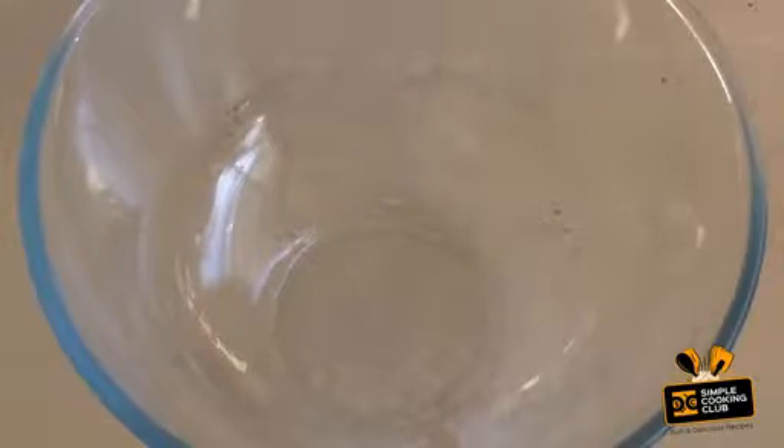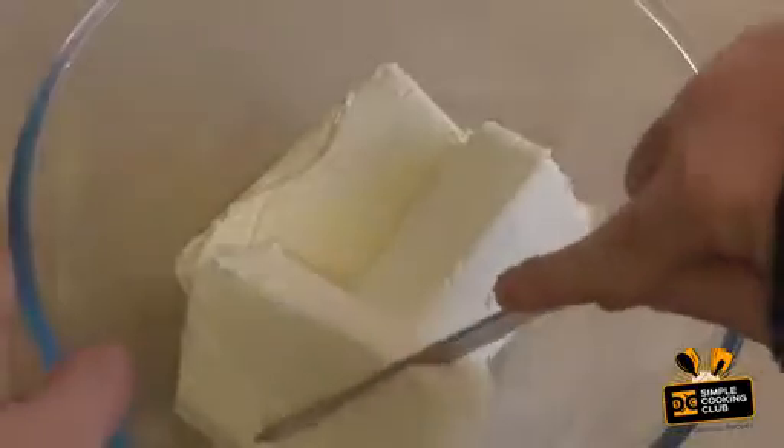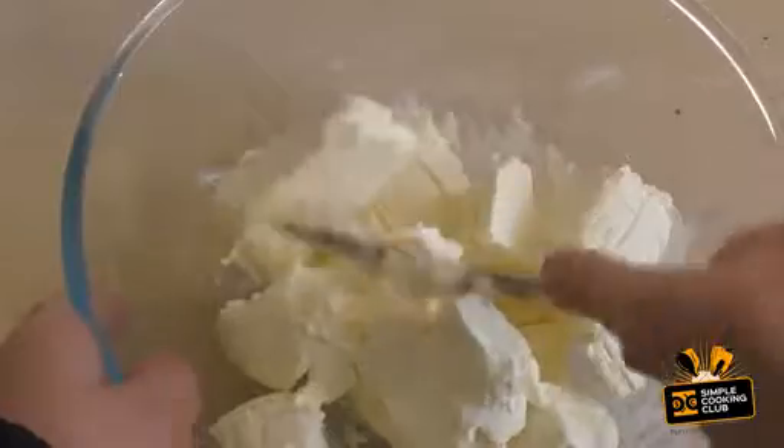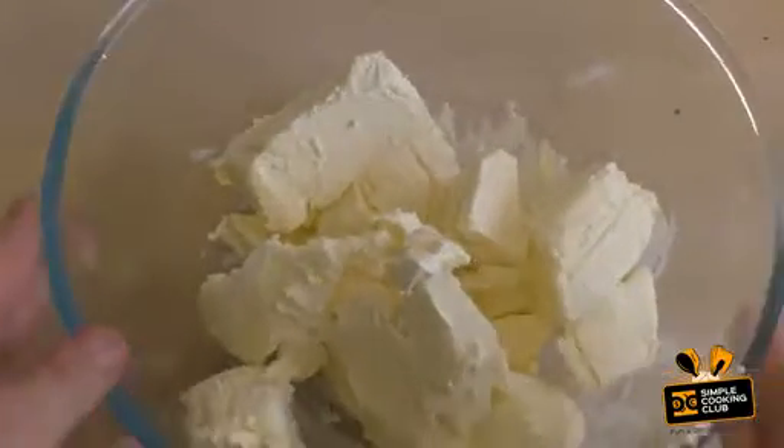Now get a mixing bowl and put in 750 grams of softened cream cheese. Cut it up a little just to make it a bit easier to mix.